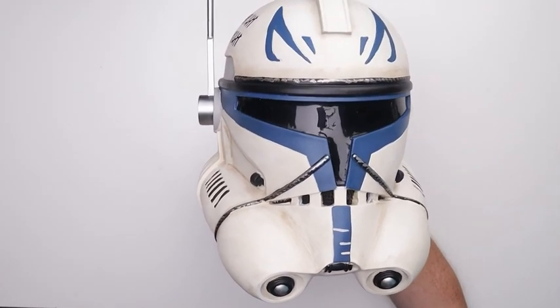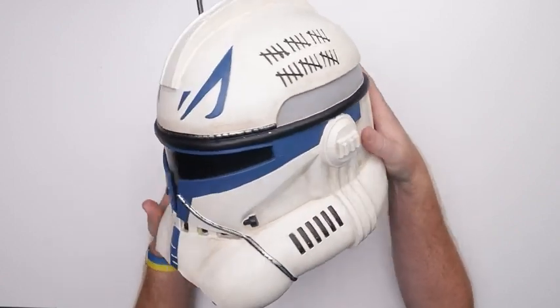Let's start with Captain Freakin' Rex because honestly guys, Captain Rex is the greatest clone trooper. I do have four helmets to talk about today, but let's talk about Captain Rex first. They're obviously going with the phase two Captain Rex, not the phase one. And it's resin cast — it's got pretty good weight to it, and it is absolutely beautiful. Let's take a look at the details on this guy.